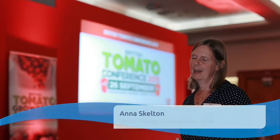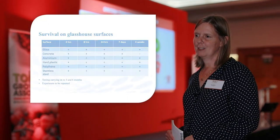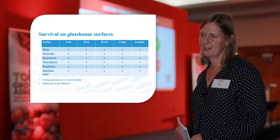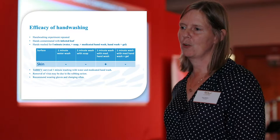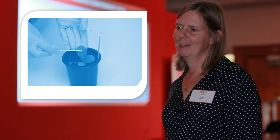The virus can survive on hands and gloves for at least two hours, and on vessel surfaces for at least four weeks, except on concrete where it survives seven or more days. Hand washing is not effective at 30 seconds using any of the treatments tried, and results are variable at one minute. Since hand washing is impractical, wearing gloves and changing them often is recommended.